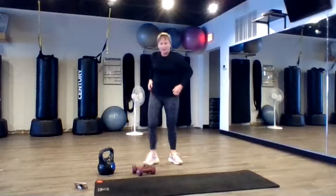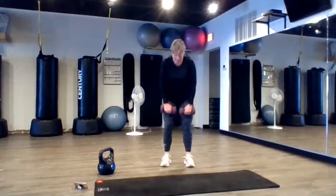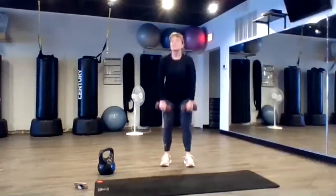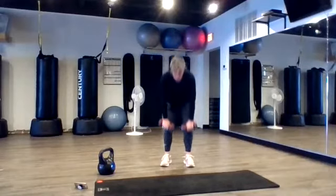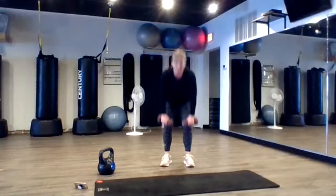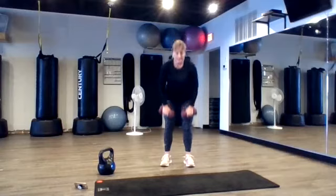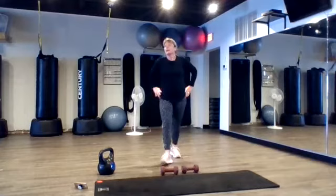All right. Grab those weights. Double leg deadlift, curl. Deadlift. Start recovering. Good job. One more. Good job. Okay, good.